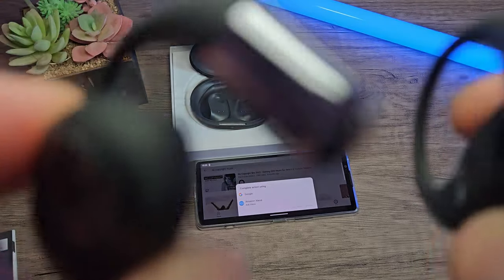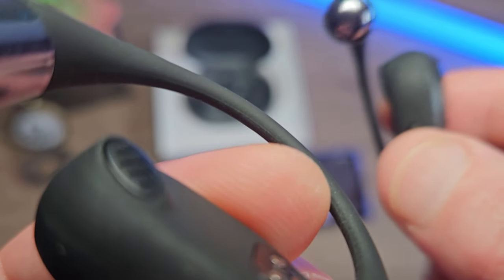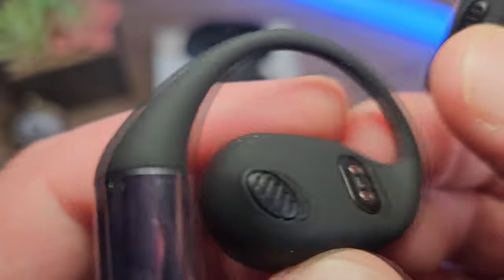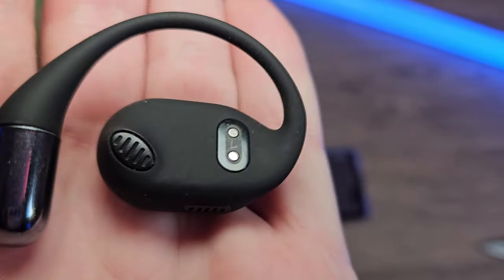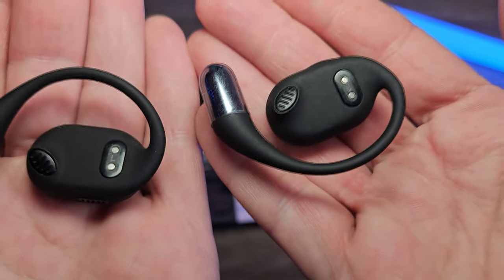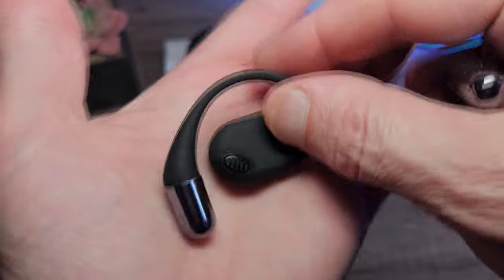As for sound leakage, we do get a little bit, but you need to be pretty close. When you're wearing them and they're directed into your ear, people around you at the bus stop aren't really going to hear what you're listening to. If they're stood really close and you've got them at 100% volume, then maybe. But it doesn't really matter either way — this isn't a problem for me.